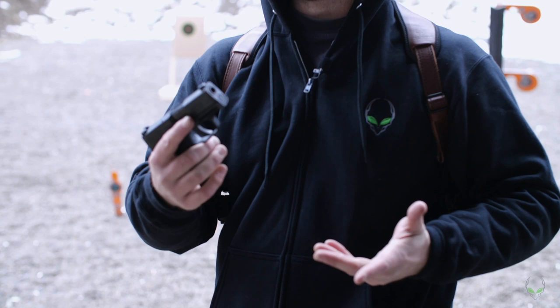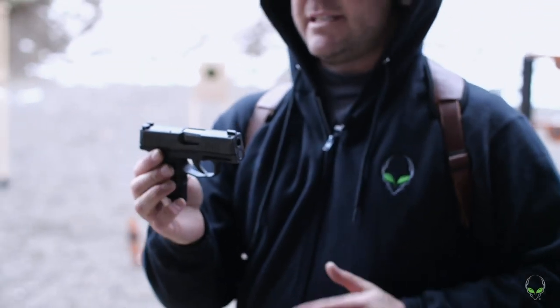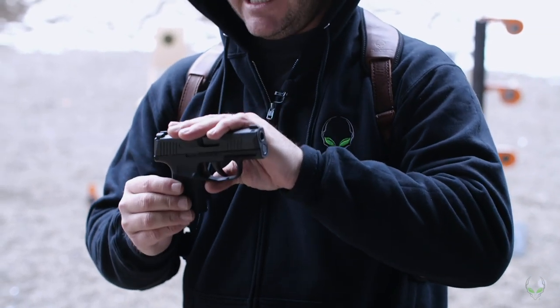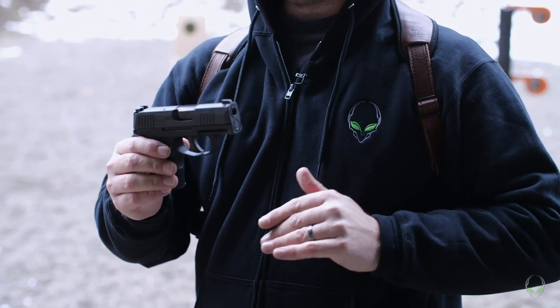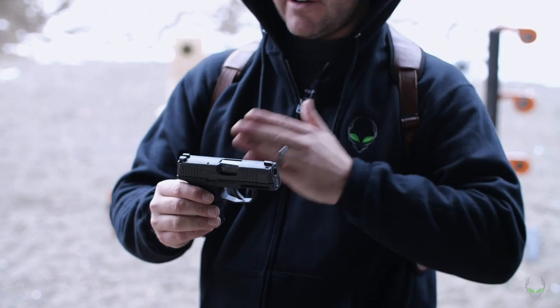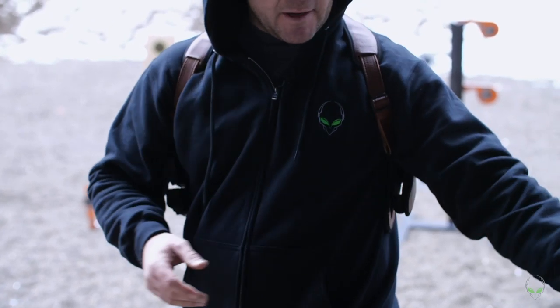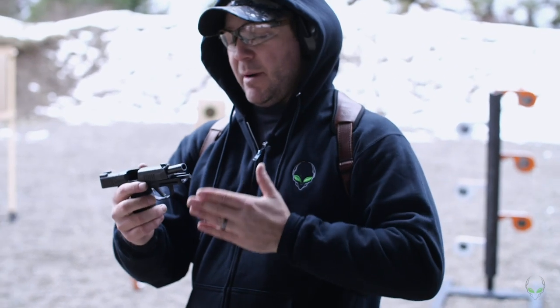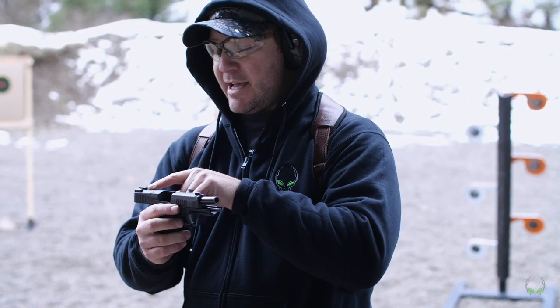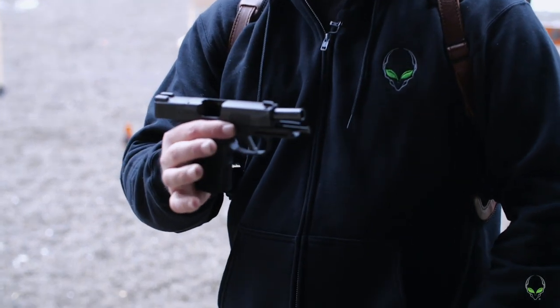The original P365 — I've shot several thousand rounds through it, I really like this gun, I'm very accurate with it, and it's super easy to conceal. There's not a whole lot of difference between the three. The SAS is very similar in dimensions to the P365. The one thing that's different about the XL is not only does it have a longer barrel and a little bit longer grip, it also has an optic-ready slide so you can put an optic on there.